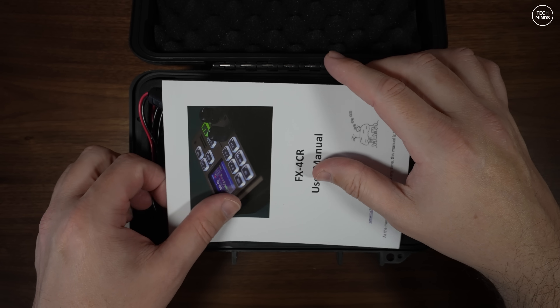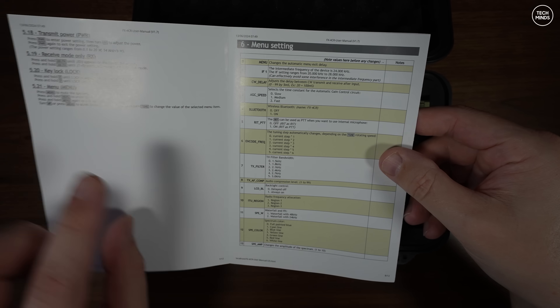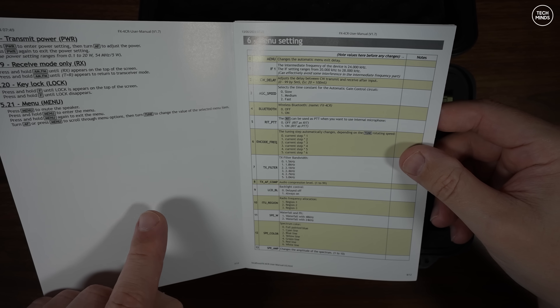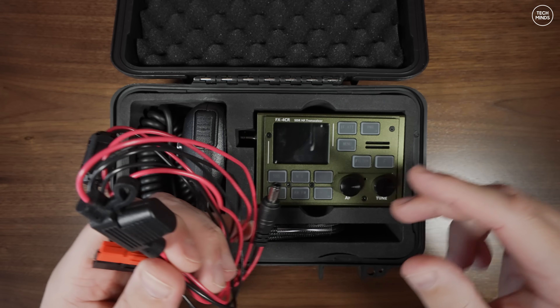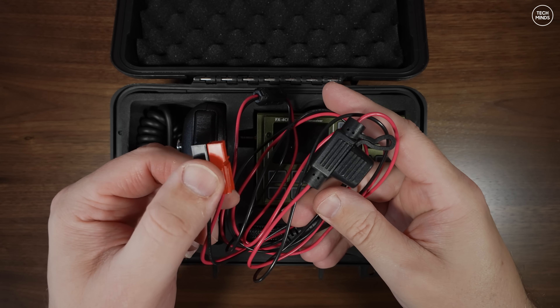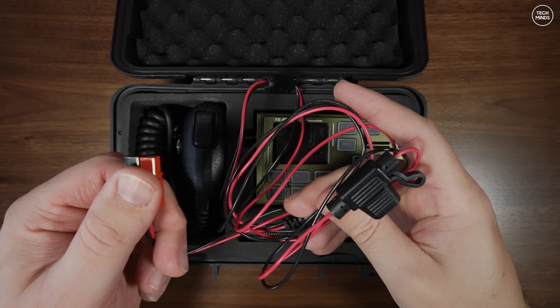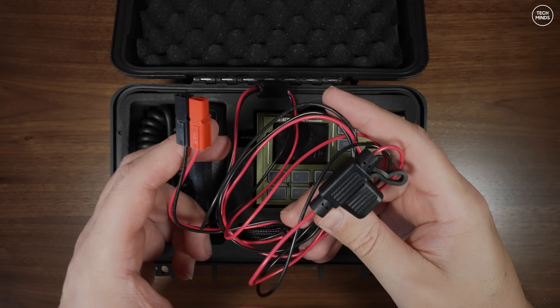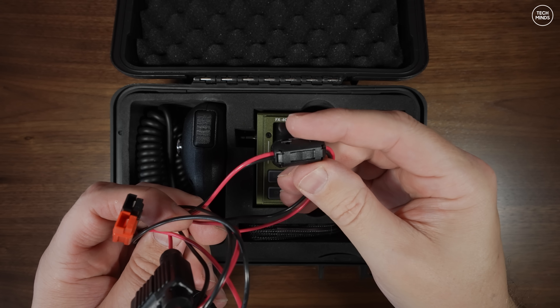You do get a user's manual, but if this is not the latest version due to firmware changes, you can still download the manual as a PDF from the official website — I'll link below. You also get a fused power cable. I already took this out and fitted some Anderson PowerPole connectors, which you don't get as standard but are extremely cheap and easy to fit.